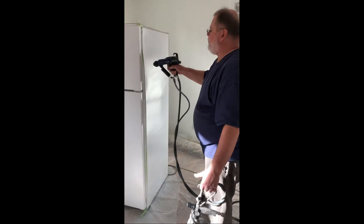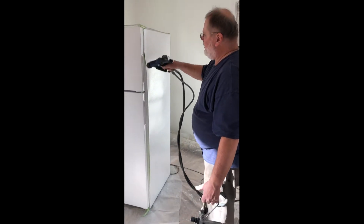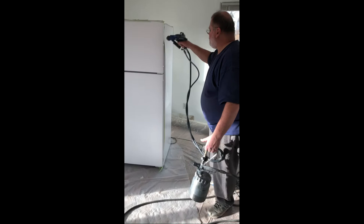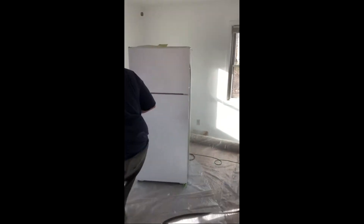This refrigerator was scuffed up and looked faded, but the inside looked perfect. All it needed was to be correctly prepared, and I'm just putting on two or three coats of this catalyzed acrylic enamel.